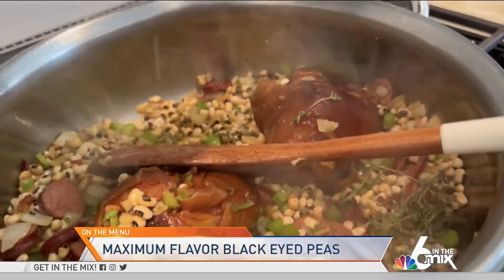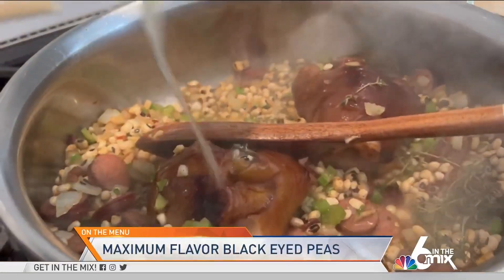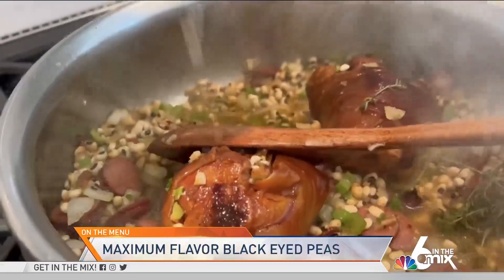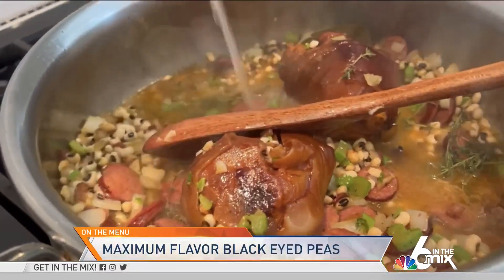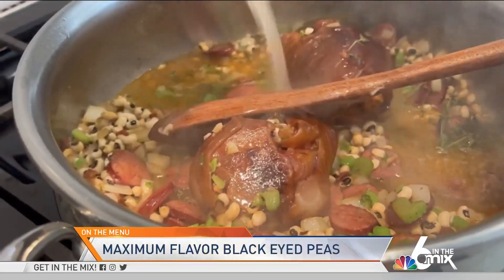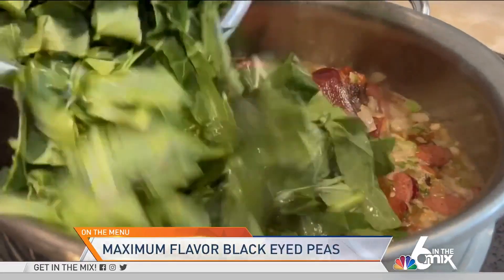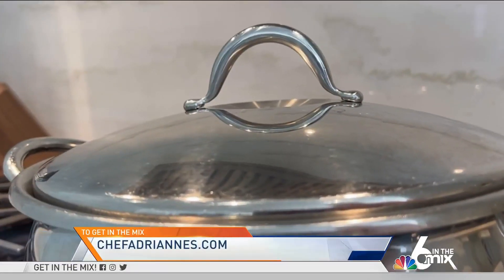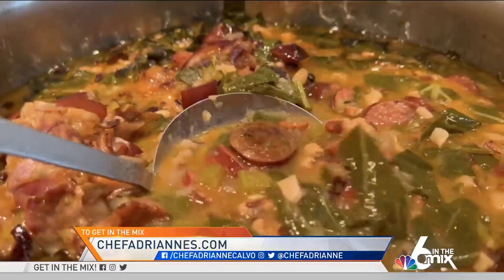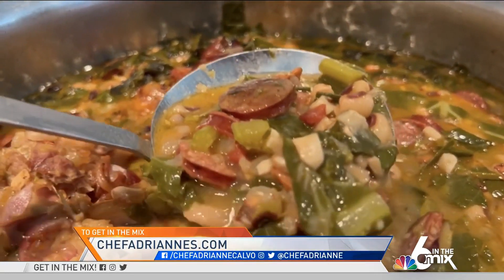Then we're going to add an organic chicken bone broth. Bone broth adds more flavor, and it's really good for you — it adds another layer, another depth of flavor. We're going to add some collard greens now and put a lid on it. That's going to cook low and slow for two and a half hours. Voila — those are black-eyed peas, maximum flavor style.